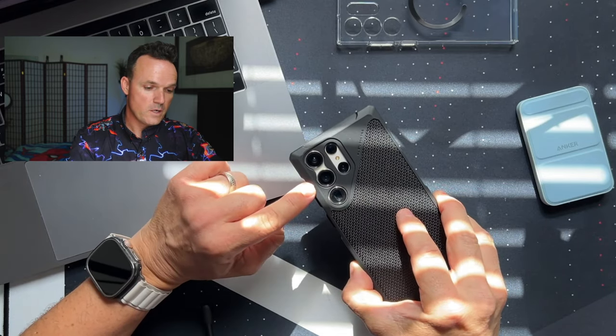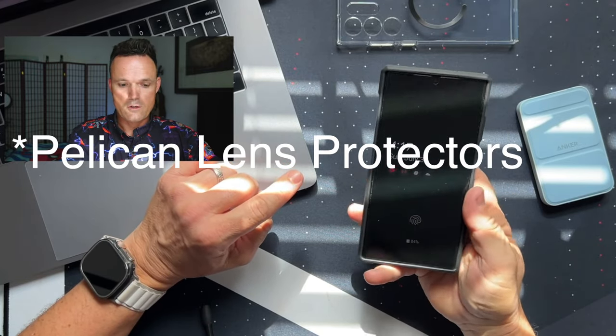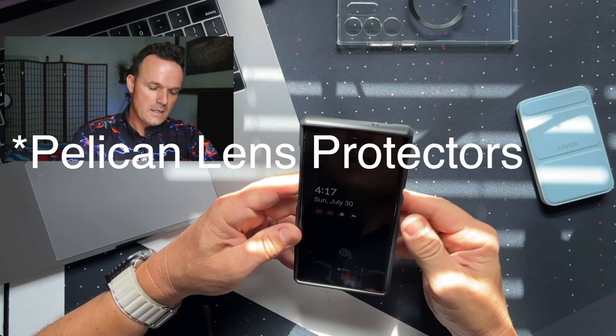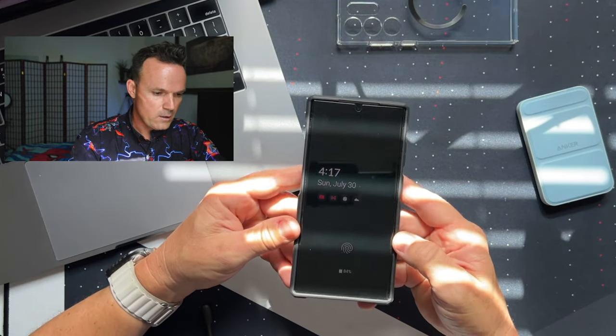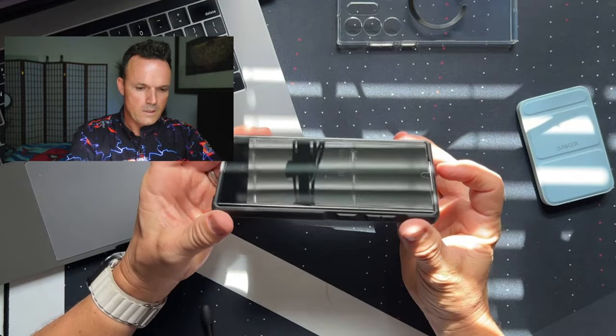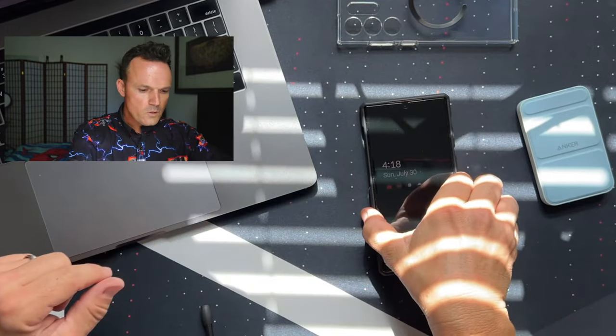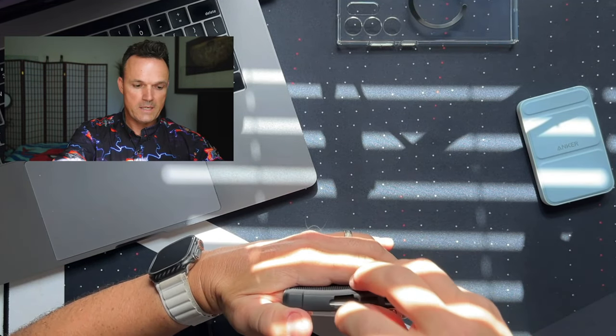If I was to recommend any lens protectors, it would be the ESR lenses — those are the better ones. ESR can be a little bit blurry, and I do have a screen protector on here right now. Whitestone Dome glass fits perfectly with this case. Lay on table is no problem — when you lay your phone down you're not going to get any rocking whatsoever. This is the one that I would pick if I was to pick any of them.